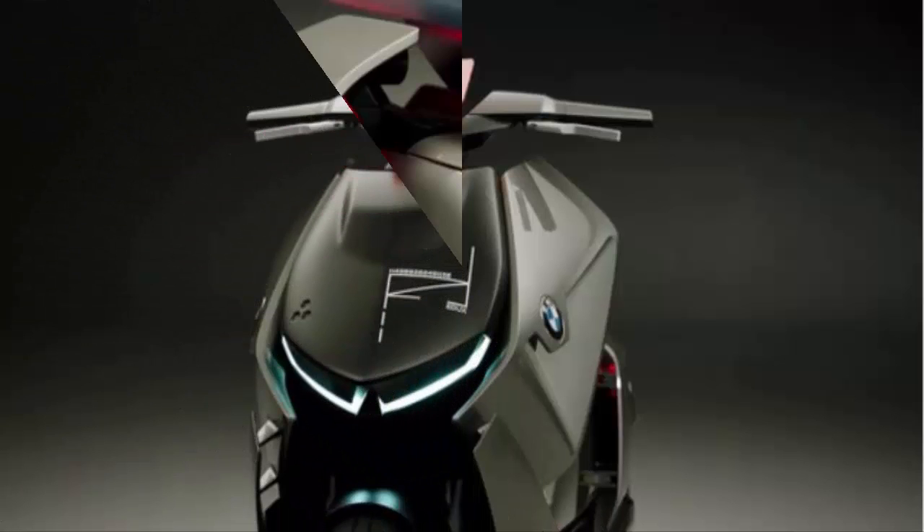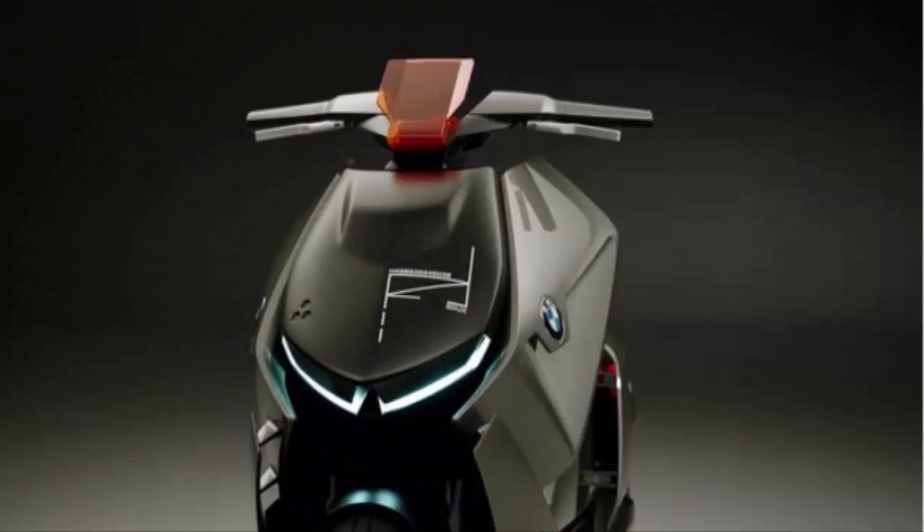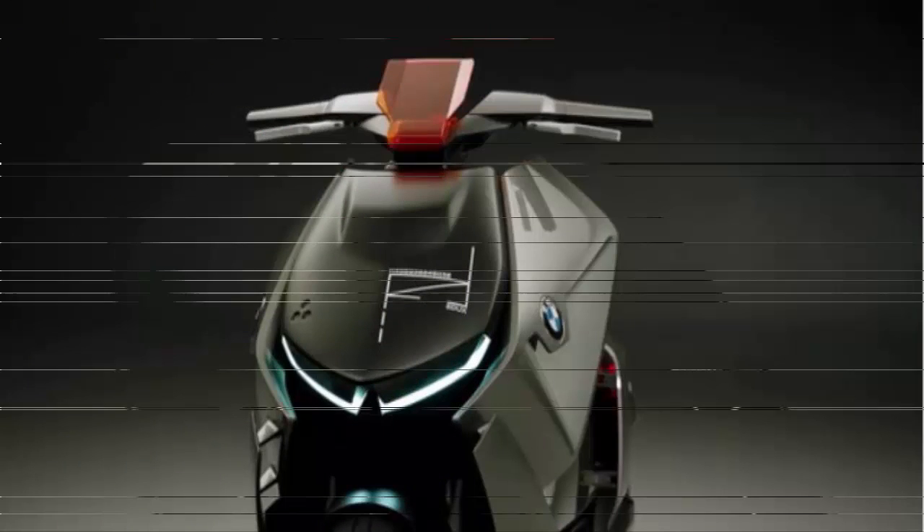The wheels are covered and the rear donut-shaped wheel is mounted on a single-sided swing arm and is driven by a belt drive.